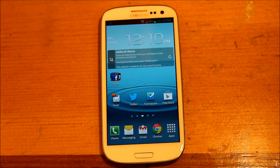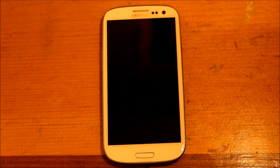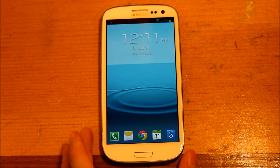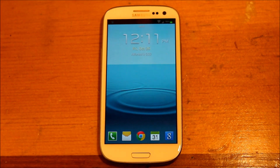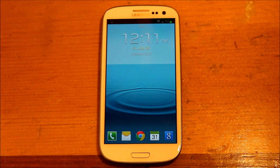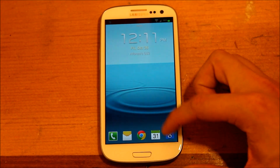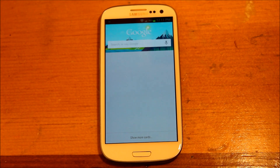Another cool feature they added is on your lock screen. Before, you could only have four icons down here, but now they've given you the option to have a fifth icon. I put the Google Now icon so I can access it at any time without having to go into the home screen.